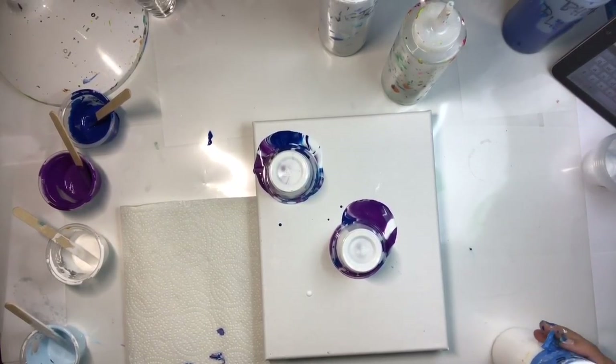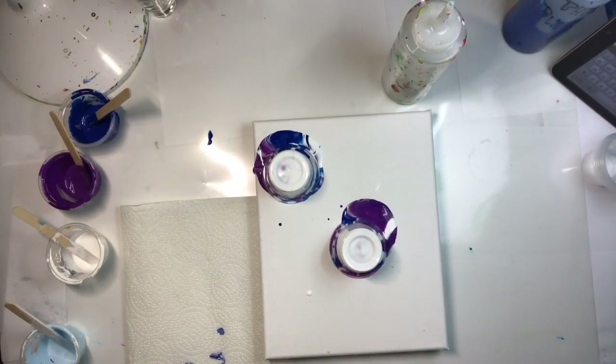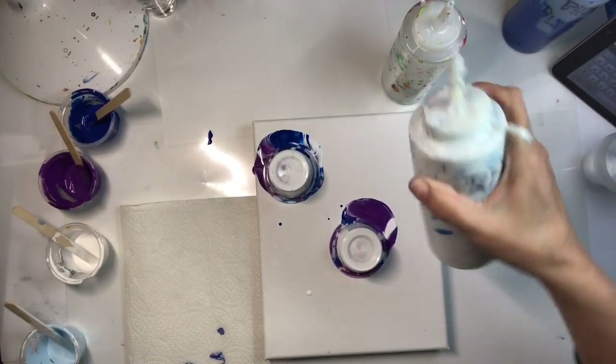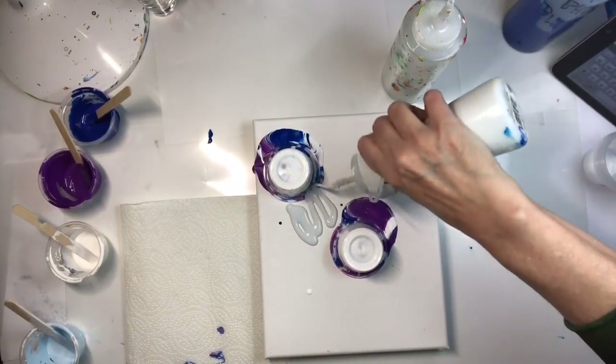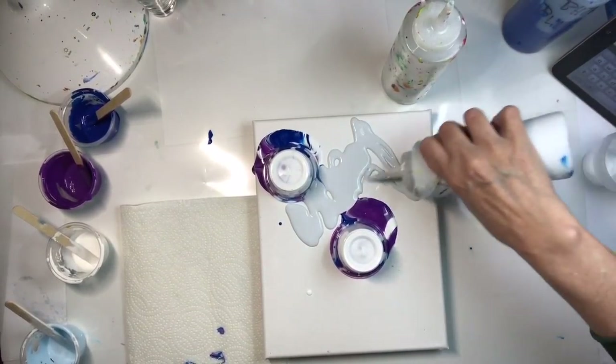I'm going to use gray. Someone suggested that I plan out the whole thing, so I'm thinking it through so you don't have to watch me think. I hope I have enough gray in there — thinking is part of it in my world.